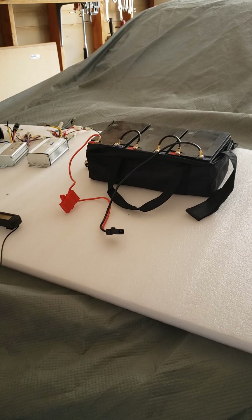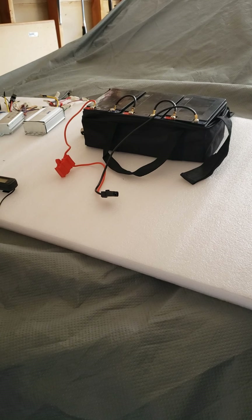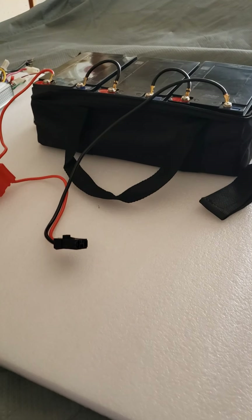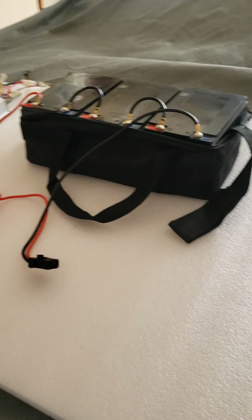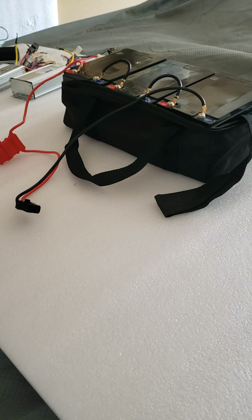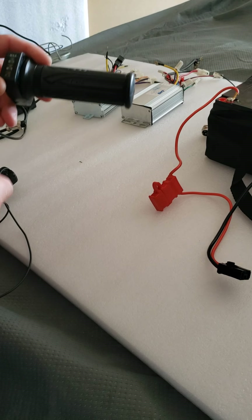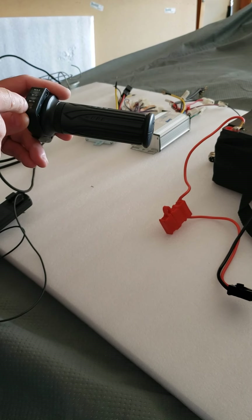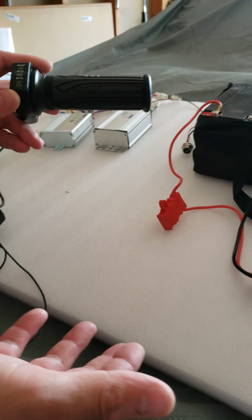Hello, so today I want to show you how to test your batteries on your X or S model electric ATV. Sometimes you have a problem where you're turning on the ignition switch and you have lights on your throttle handle. When you twist the throttle, they will be disappearing all the way to the bottom, and when you release it, it will go up again — but the machine is not moving.